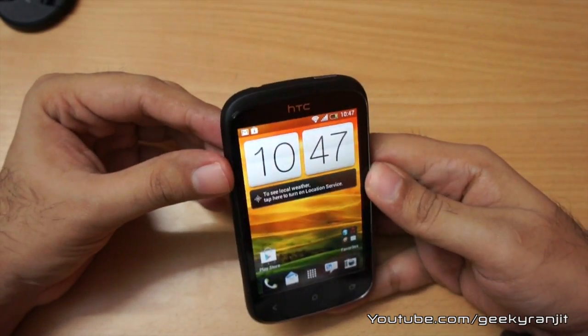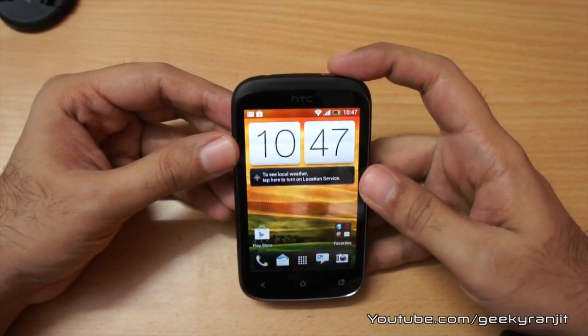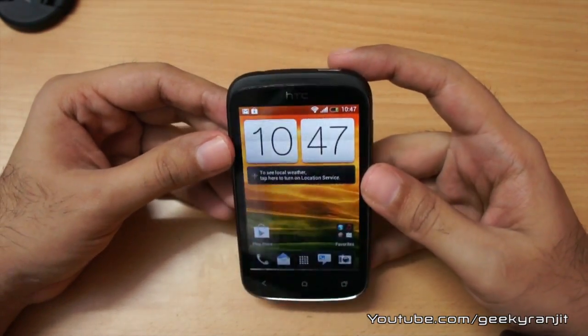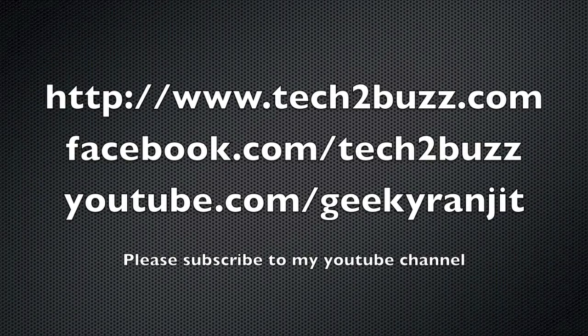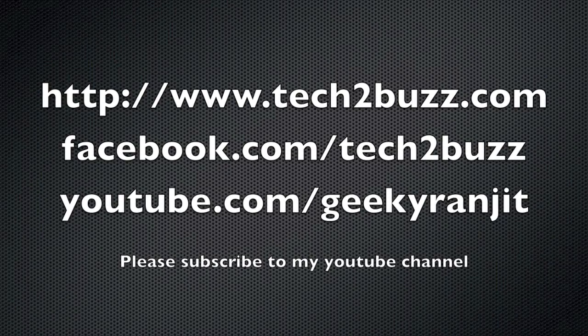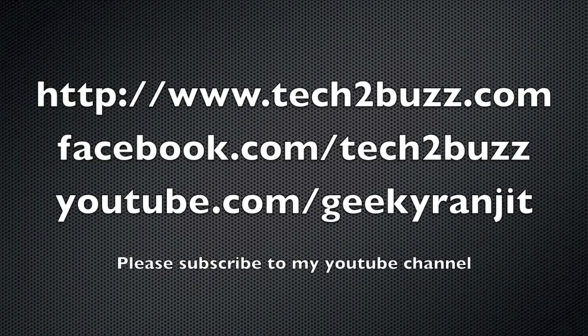That's it for now for this quick unboxing and first boot of the HTC Desire C. I'll be doing a full review of this phone, so if you have any questions please post them in the comment section below. This is Ranjit from tech2buzz.com — hope to see you in the next video.